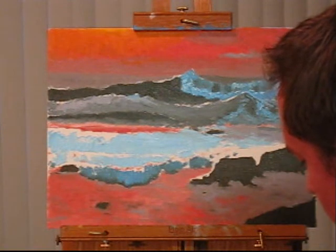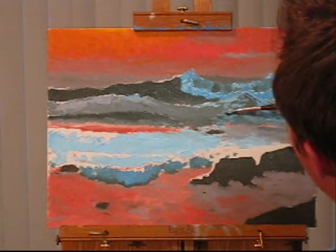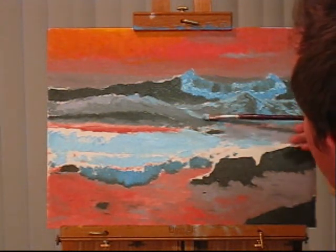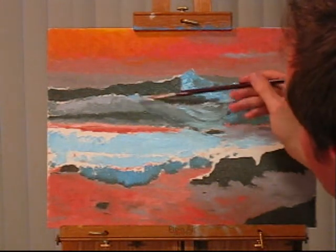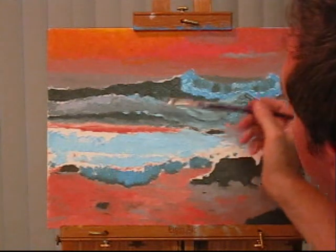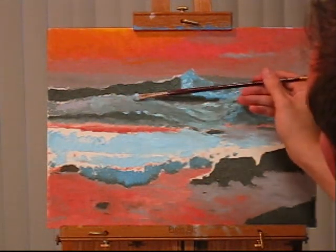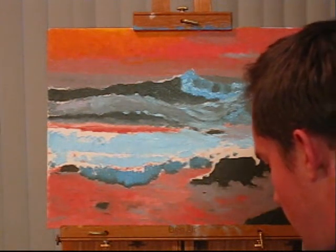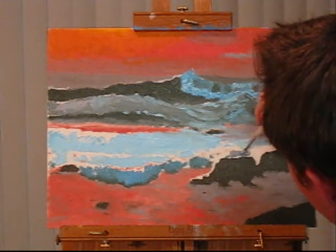Now on this side, some of the lighter blue. And I'll just put some over here too — a little bit along the top here. Right here we want more of a purple, so let's grab our brush for that. I'm going to put the purple right along there.